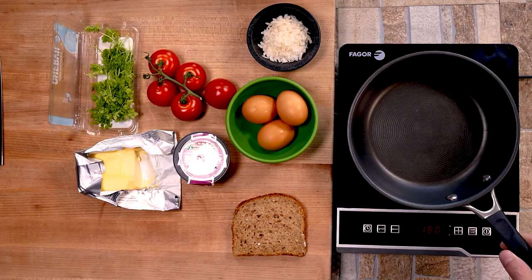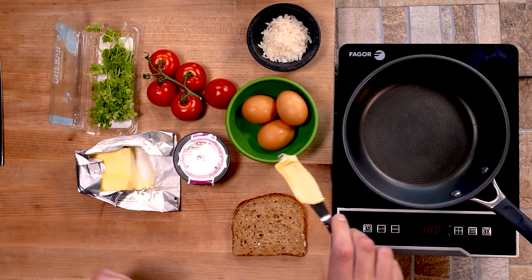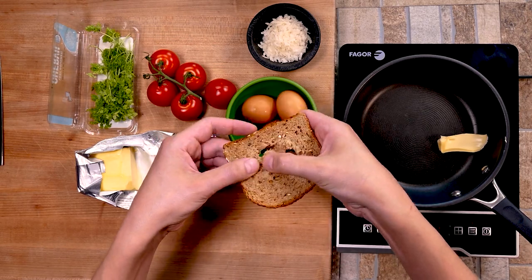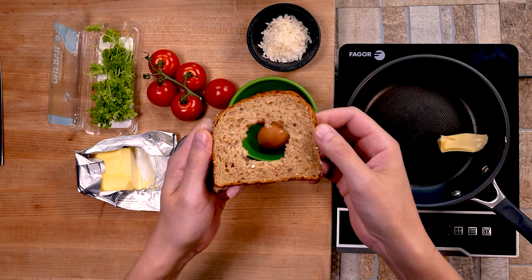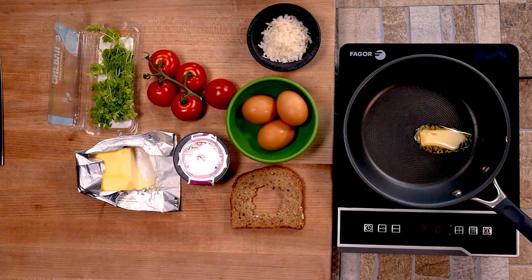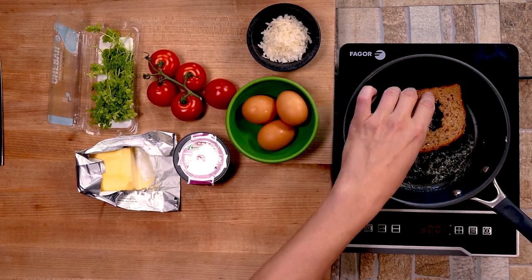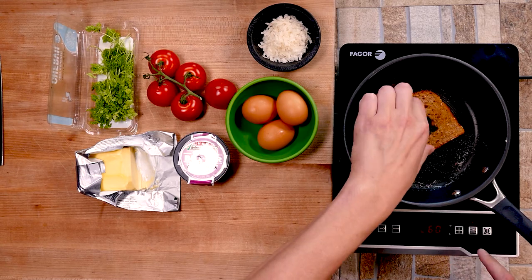We're going to scramble some eggs too, but let's start with the egg-in-the-hole. We're using really high quality butter — I like Kerrygold, not paid to say that, but it's really delicious. High quality fat from the butter really matters. Just cut out a hole in the bread — you could use a glass, but I use my fingers. We get the butter and the bread in so they crisp up a little bit.